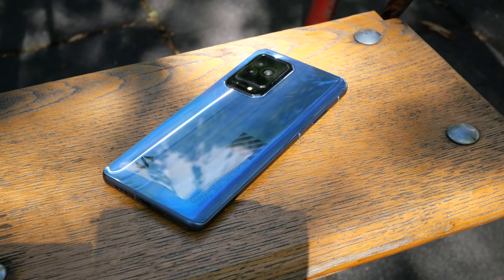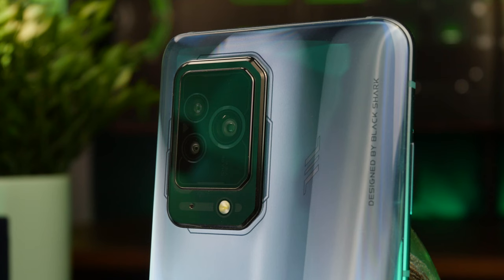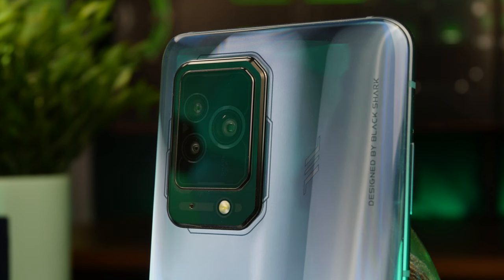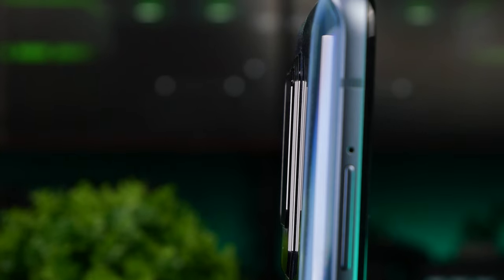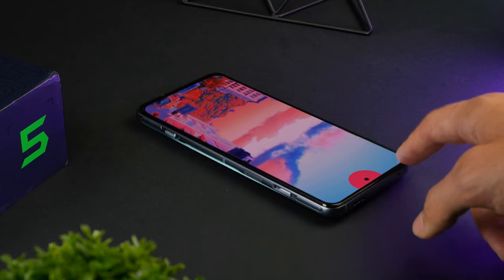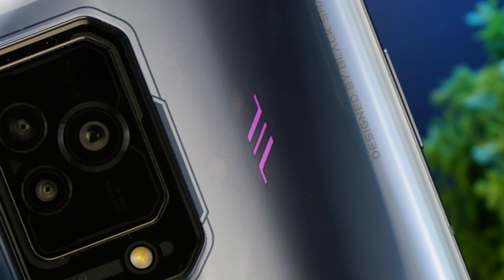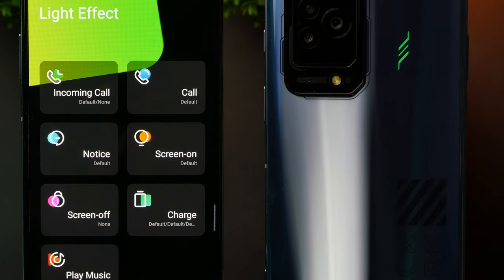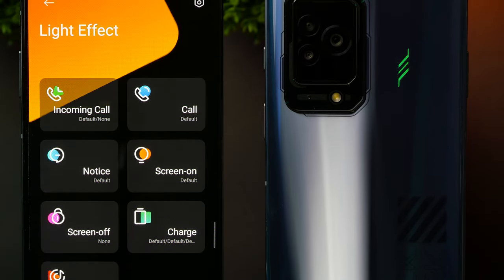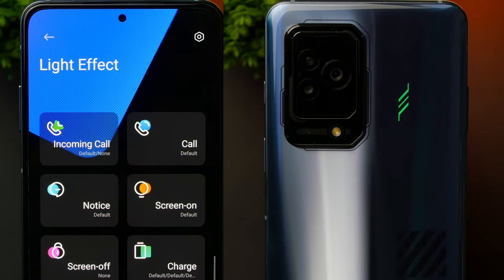The biggest change on the back when compared to the Black Shark 4 is the position of the camera island, which is now moved to the side in a more mainstream position. While it's not the largest of camera islands, it does jut out a fair bit, so expect a bit of wobble when you place the phone on its back. The always-welcome notification LED also changed position and shape — instead of an inverted triangle, you now have these stripes that are more in line with the overall design details on the back.